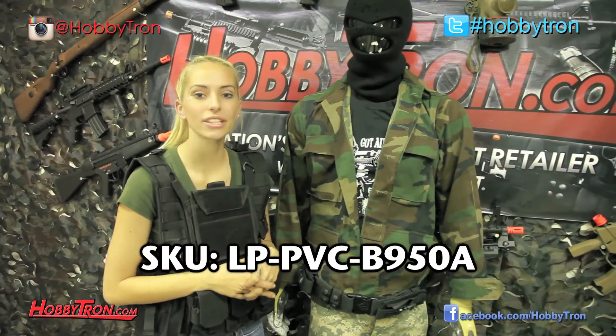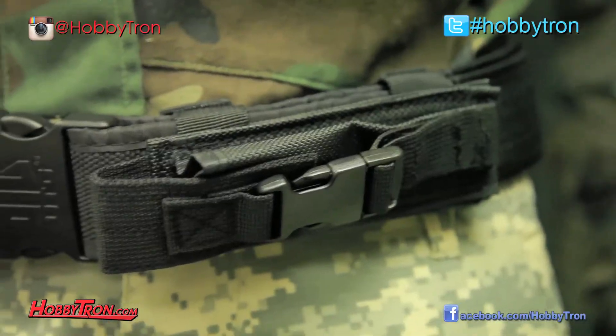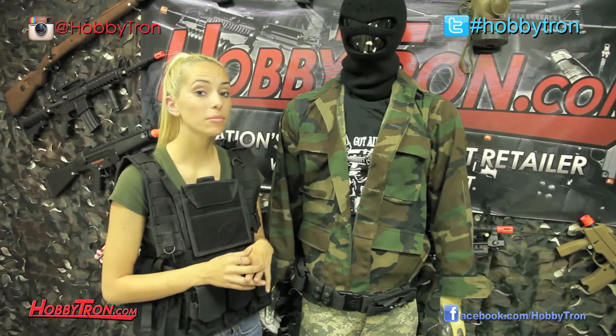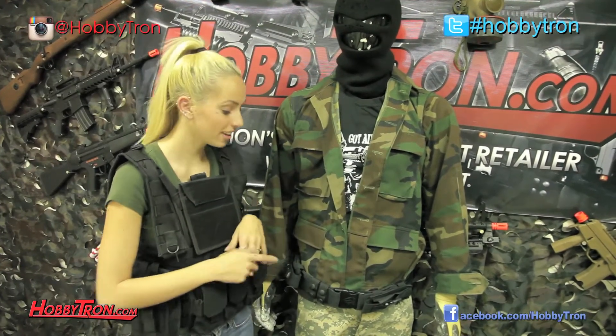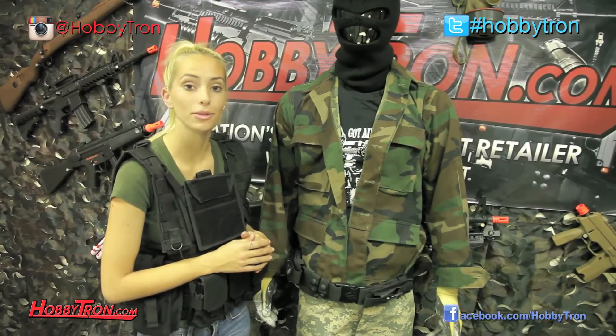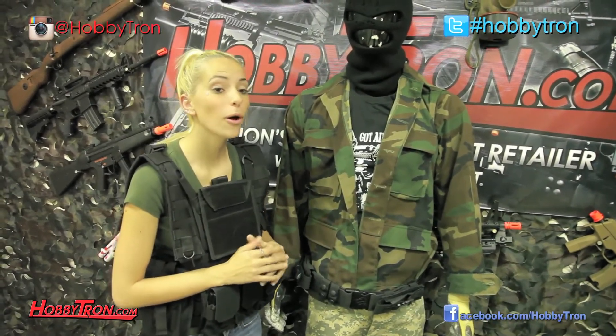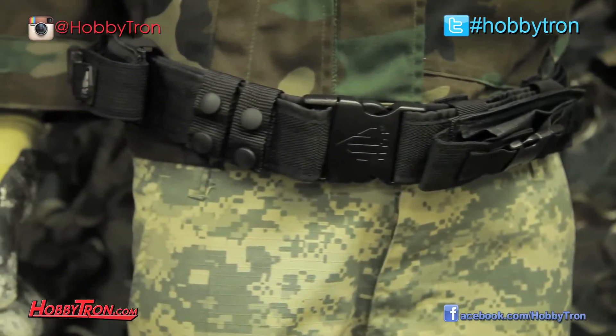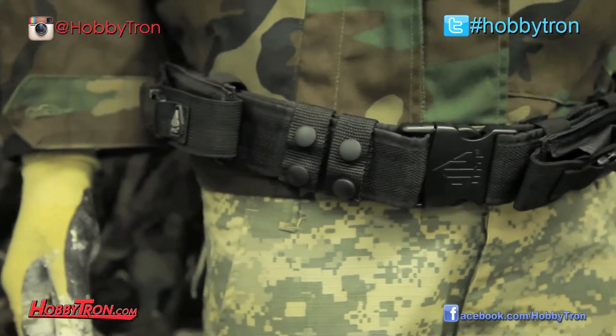This pistol belt from UTG is law enforcement quality, which means it's made out of very thick material. This pistol belt comes with two magazine pouches located on either side of the belt that can be removed, changed, or moved. This pistol belt is pretty simple, but it is a great option for a battle belt, meaning you could put other pouches and a drop-like holster hooked to the belt.